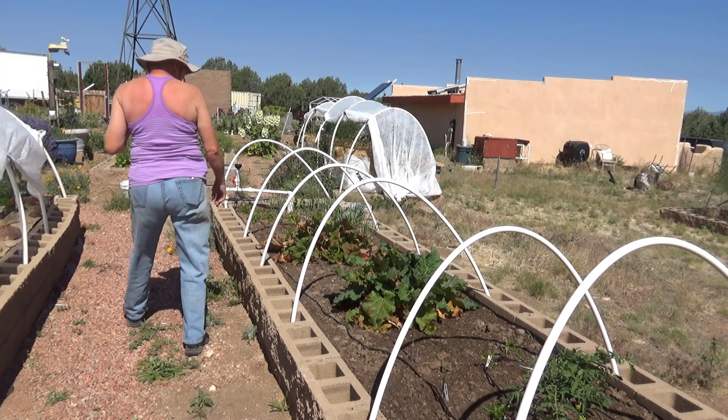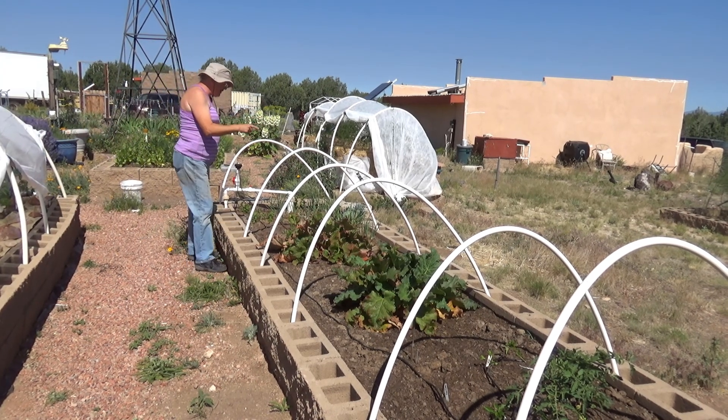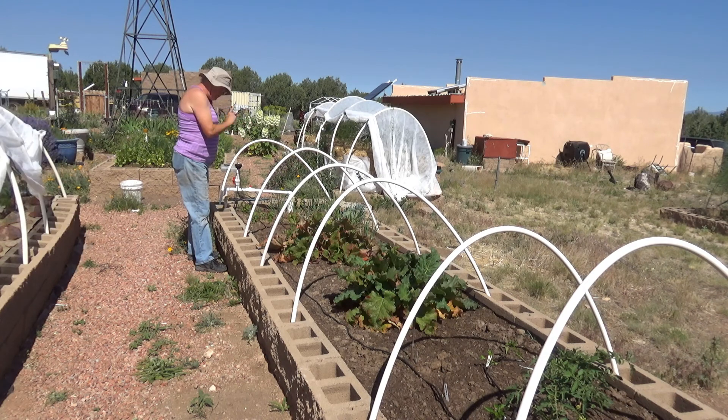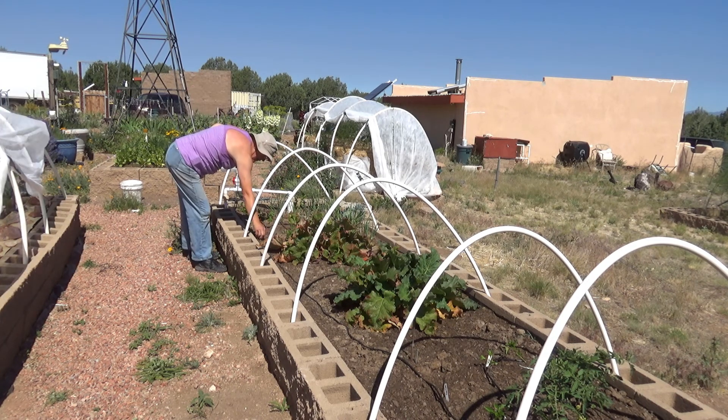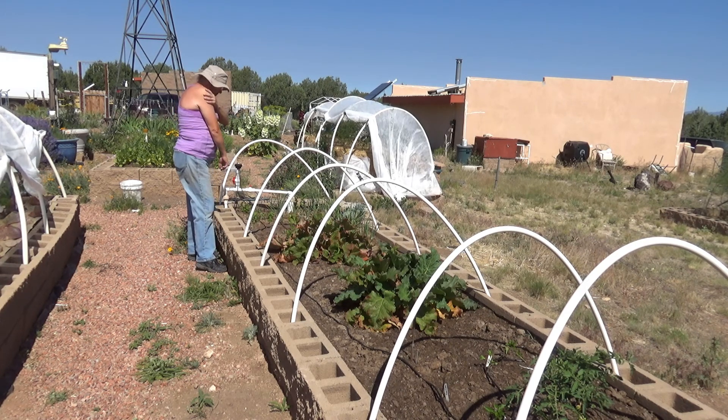Down at this end of the bed I have candy onions. Unfortunately one of them has got a flower on it — I'm going to cut that off and see if I can stop it from flowering. I've got a bunch of parsnip and I've recently planted carrots, but I can tell by the ground here that it's too dry. I need to up the amount of water going to this — I just upped it yesterday, so we'll see if that's enough.